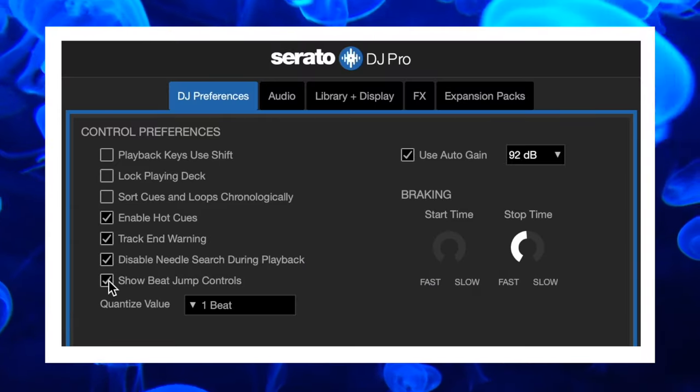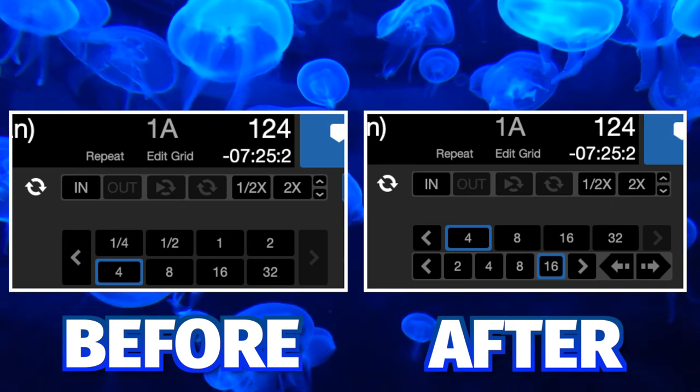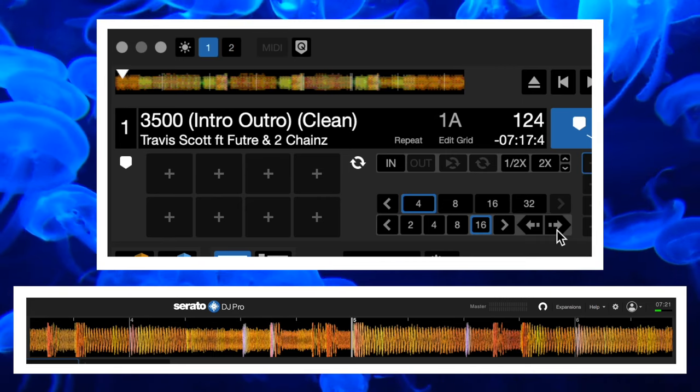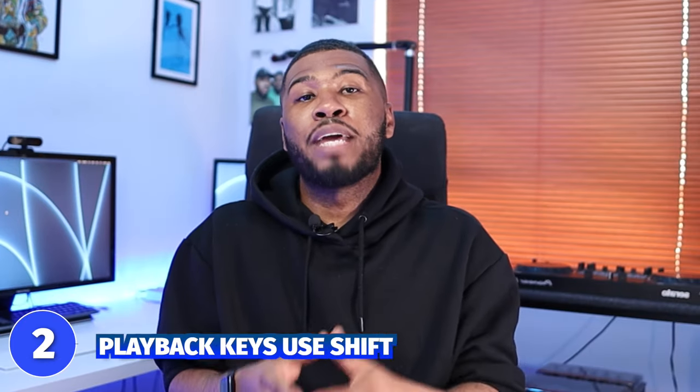Coming in at number 3 is show beat jump controls. I use beat jump in every single one of my DJ sets — it's a very useful feature. If you enable this checkbox in Serato it gives you a new section in the software where you can select the number of beats you want to jump. For example, if you select 16 beats and click the forward button, it will jump 16 beats. You can also control it with your DJ equipment.